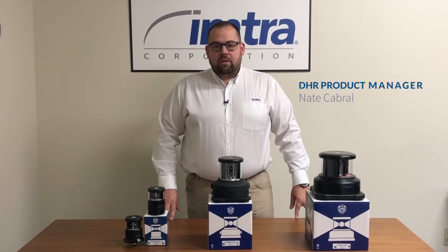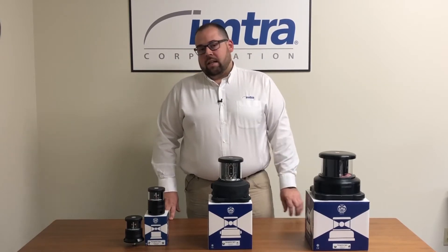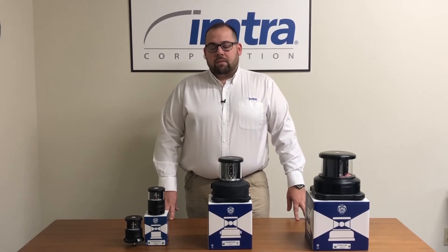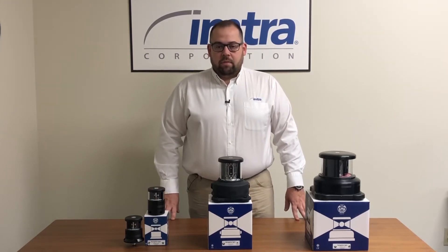Hi, I'm Nate Cabrell with IMTRA and I'm the DHR product manager for the LED navigation lights that DHR offers. DHR, also known as Denhaan Rotterdam, has been in the signal business since 1922 and is based in Rotterdam, the Netherlands.